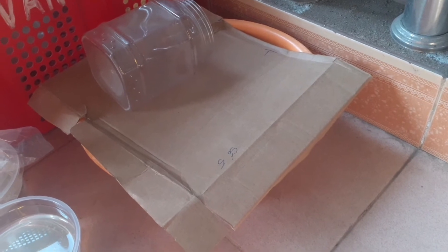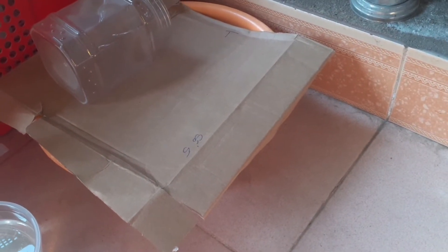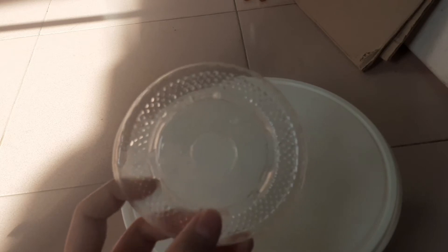Bên đây là cái thao dừa, mình đậy lại. Thao này cũng nhỏ hơn thao xanh hồi nãy nhưng cũng có thể tích nước vừa đủ, với diện tích cái thao vừa đủ để cá có thể sinh sản. Tiếp theo các bạn chuẩn bị một cái giá thể để đỡ ổ bọt, để đỡ cho cá trống nhả bọt. Đây là một cái nắp ly uống nước, các bạn hay uống nước có cái nắp này thì giữ lại để làm giá thể cho cá trống nhả bọt.